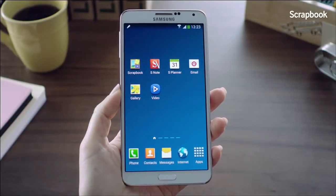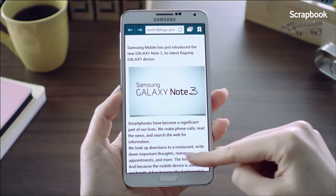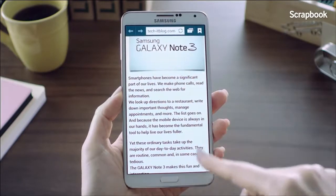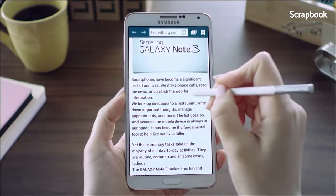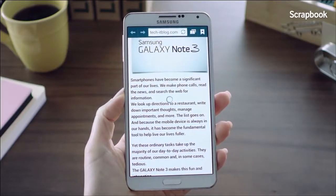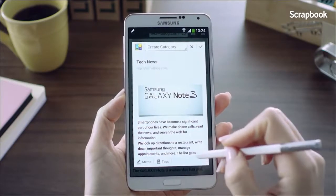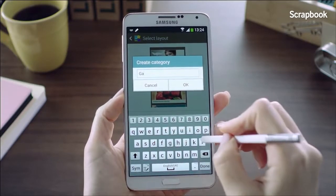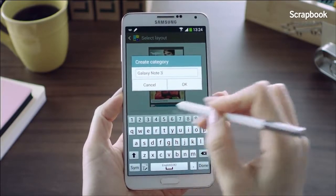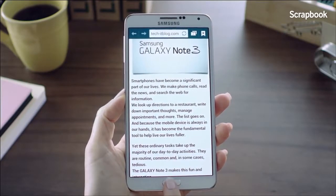The next feature is the Scrapbook. Say I'm looking through a blog and came across a post I really like and want to keep, but just certain parts. I'll hover the S Pen on the screen, launch the Air Command, and go into Scrapbooker. I'll mark the area I want to keep. Since it doesn't fall into any existing categories, I'll click the Create Category button and create a new one called Galaxy Note 3. And as easy as that, the information is saved into that category.